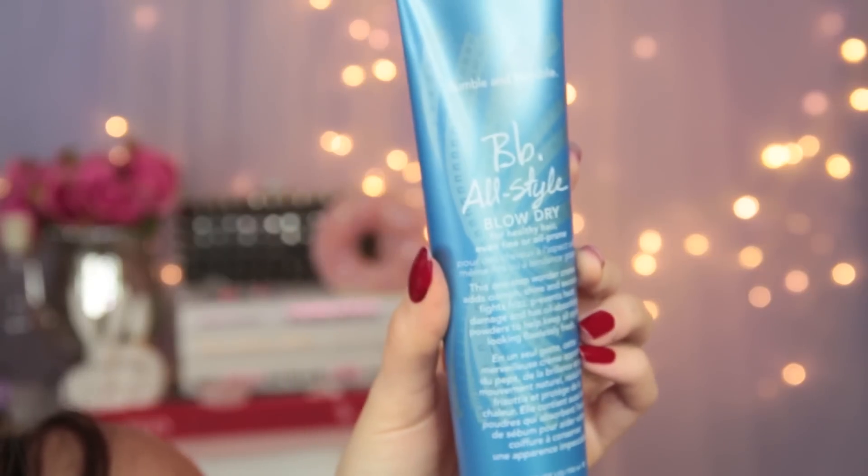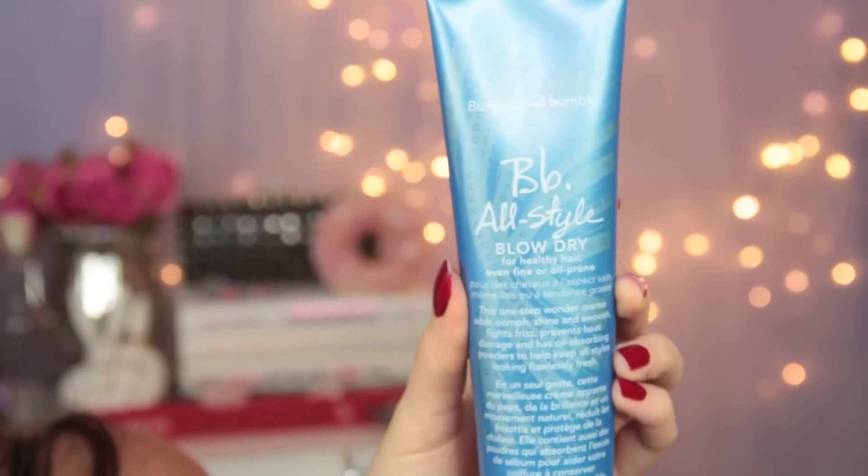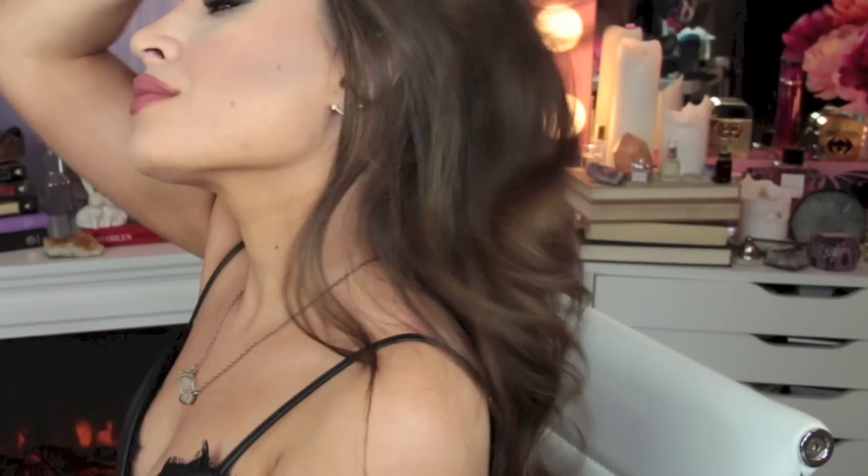I had already styled my hair before filming. I used this Bumble and Bumble All Style Blow Dry on really damp hair before blow drying and smoothing everything out. Then I curled it how I normally do with a 1.5 inch barrel iron just for some loose waves — they'll fall even better throughout the night. Just don't want anything that's too perfect looking. And that's the finished look! I'll post details to my outfit and all of that in the description box below. Thank you guys so much for watching. Happy New Year, and as always, I look forward to talking to you again very, very soon. Bye!